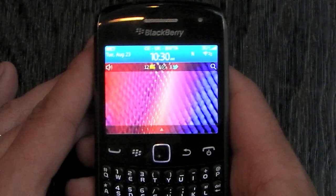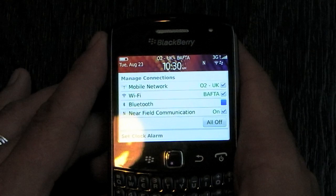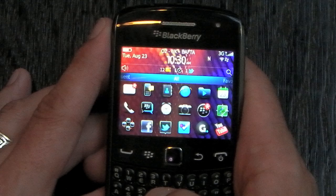The big feature here, and what's new to the Curve, is that it's now running on BlackBerry 7, and that brings a few new features — nothing major, much the same as we've seen recently on the BlackBerry Bold, the 9900. One nice addition is we now see near-field communications. Jumping into the main menu, it's much the same as we've seen on the 9900.